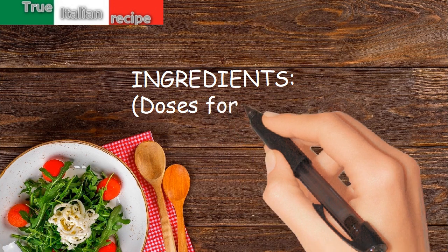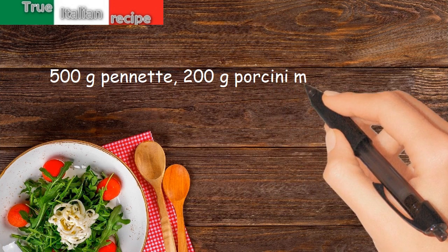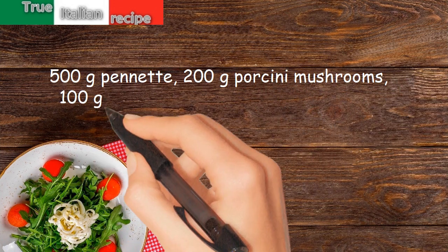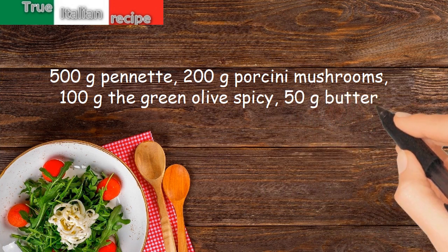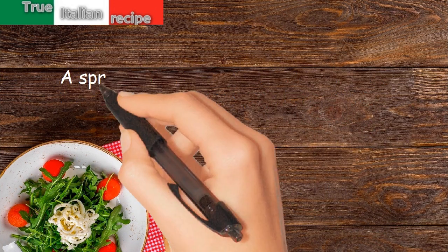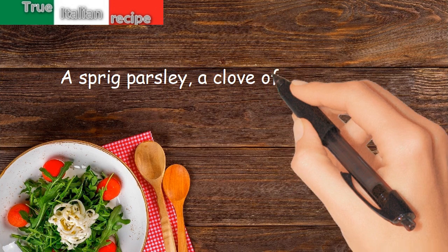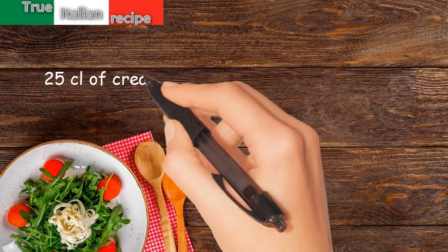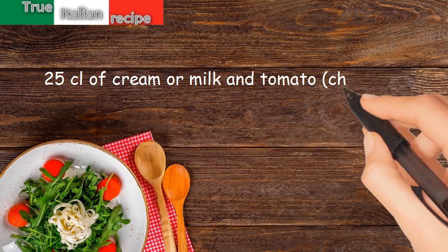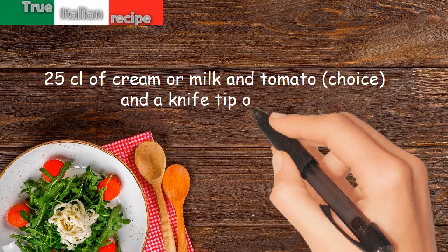Ingredients. Doses for 4 people: 500 grams pasta, 200 grams porcini mushrooms, 100 grams green spicy olives, 50 grams butter, a sprig of parsley, a clove of garlic, salt, pepper, 25 centiliters of cream or milk and tomato to choice, and a knife tip of curry.